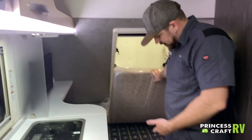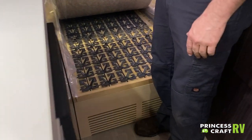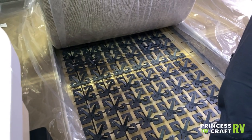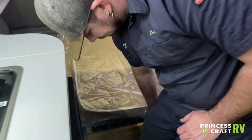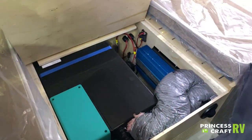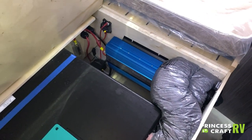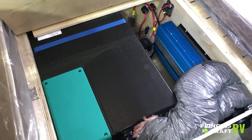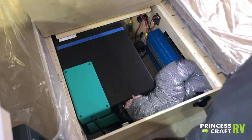Your bed is equipped with what they call the Frawley Sleep System — kind of like an inner spring — which makes the bed more comfortable. Underneath the bed, you'll find access to things like your Air 8 and the big power inverter. Again, this is a service area for maintenance purposes, not for storage.